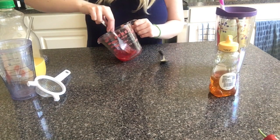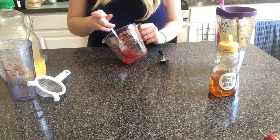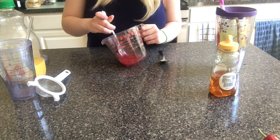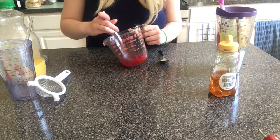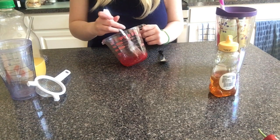You're going to want to mash up your raspberries or strawberries — really mash them. You want all the juice out of there. It's not going to smell great, by the way, but it'll taste wonderful.